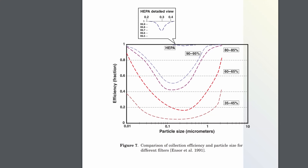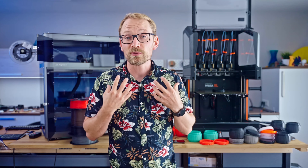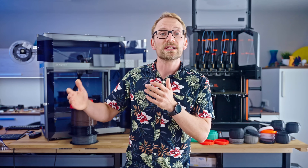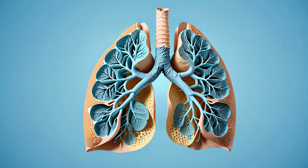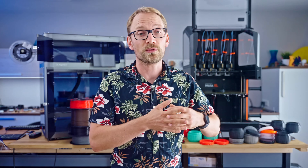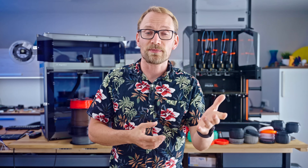Why are particles relevant at all? The smaller they are, the deeper they make it into your body. Our respiratory system does a pretty good job of filtering out larger particles, but below 2.5 micrometers they can make it deep into your lungs. Ultra-fine particles under 100 nanometers can even make it all the way into your brain, where they have been linked to inflammatory reactions and an increased risk of conditions like Alzheimer's. So not something you want to be breathing in.